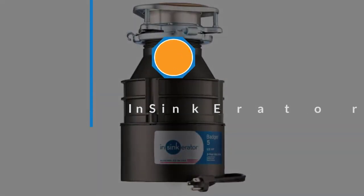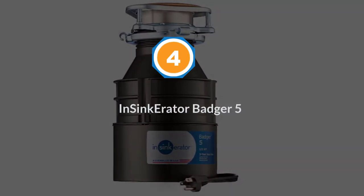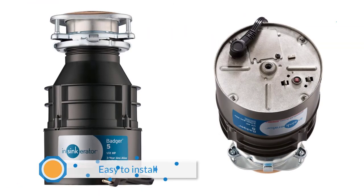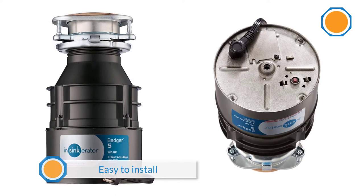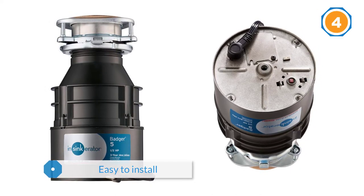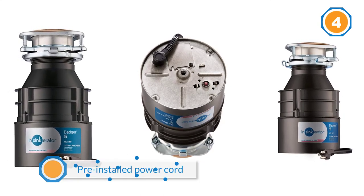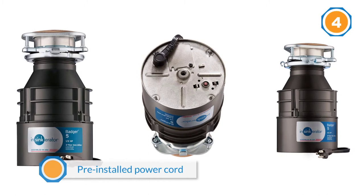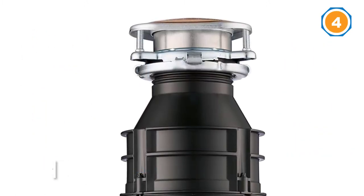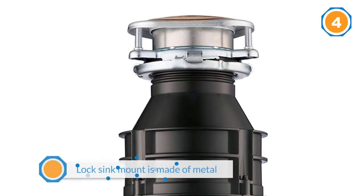Number four: InSinkErator Badger 5. The InSinkErator Badger 5 is an easy-to-install food waste disposer. The unit comes with a pre-installed power cord, which isn't always the case with InSinkErator devices. The quick-lock sink mount is made of metal and makes it convenient to connect to your sink. The Badger 5 is maintenance-free and the motor is powerful enough for grinding food scraps like fruit and vegetable peels.